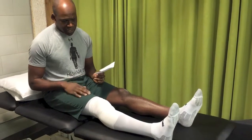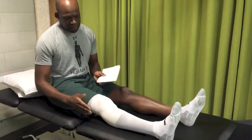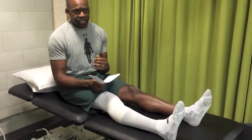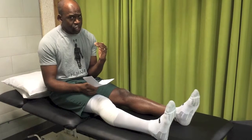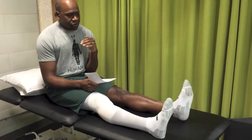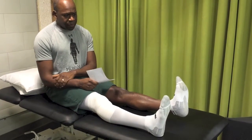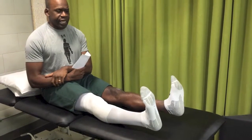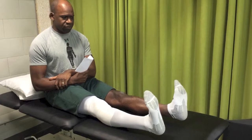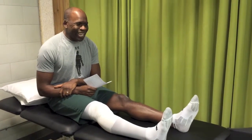Full extension does not necessarily mean flat. When I say full extension, I mean full symmetrical extension to the non-operative leg. So if your heel comes up an inch and a half on the non-operative leg, then on the operated leg I would like that heel to come up to the same amount.